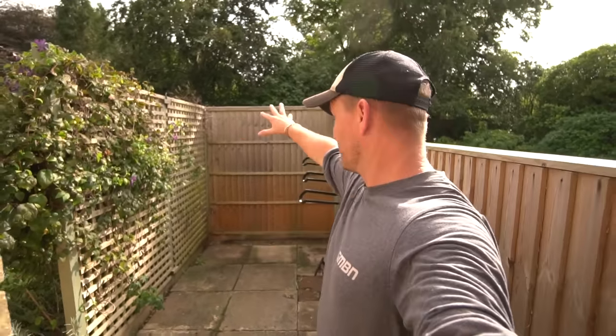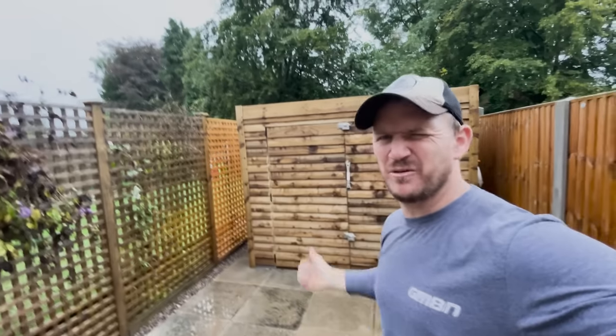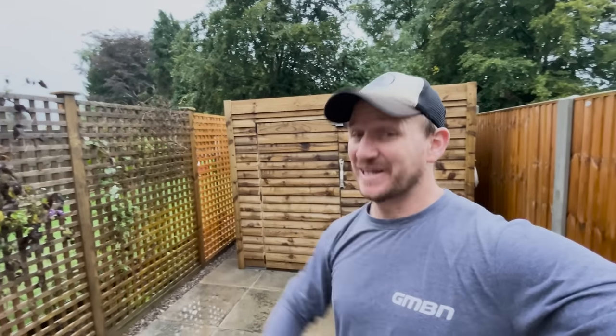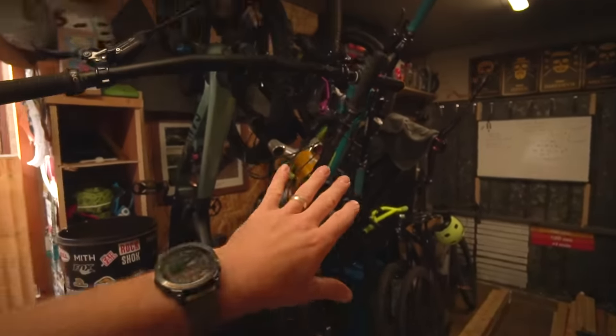Welcome back, you beautiful people, and welcome to another Blake Builds where I'm going to turn all of this into the ultimate bike storage. Why did I want to build this? Well, because in there you haven't got much room to work on your bikes. I've got to take out all my bikes to work on one bike, especially in those winter months where you can't work outside in the garden.